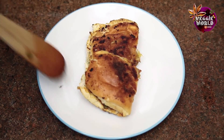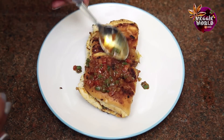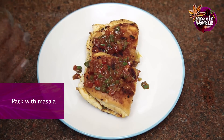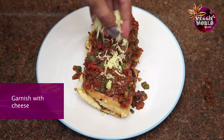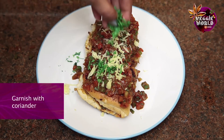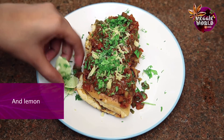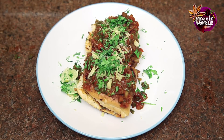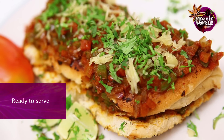We'll transfer it to the plate, then top it up with the remaining masala. Add some cheese if you like, and the coriander leaves. Serve with lemon wedges. Here you go — Teekha Chatpata Masala Pav, ready for your evening snack.